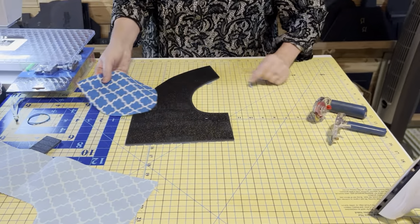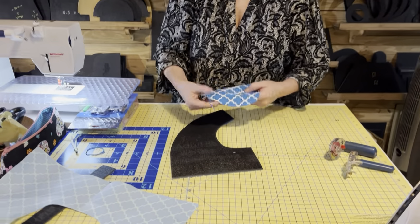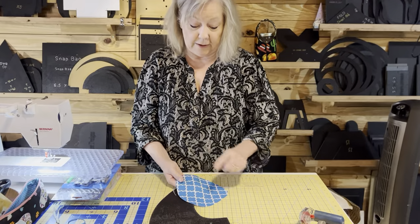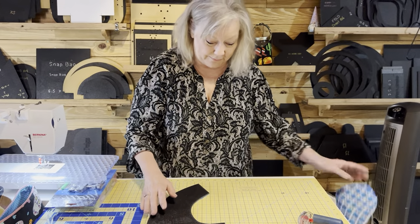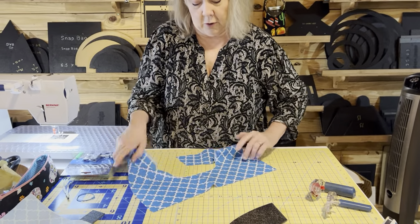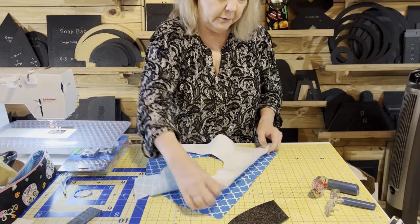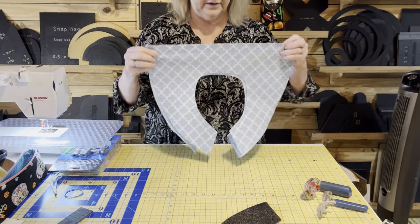Don't worry if it takes you a couple times. That excess is going to be part of your seam allowance anyway — no big deal. You've got a big enough piece of fabric that the scrap can be held on to for another project. A friend of mine made aprons and used these as pockets, which was really cool.